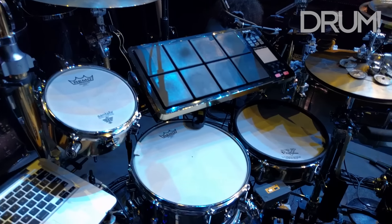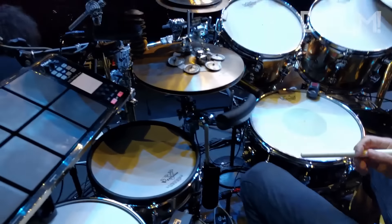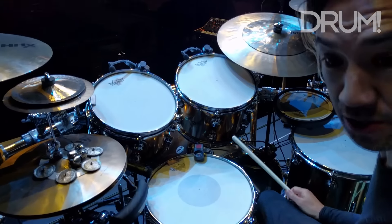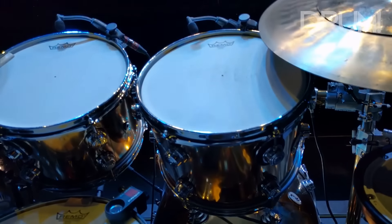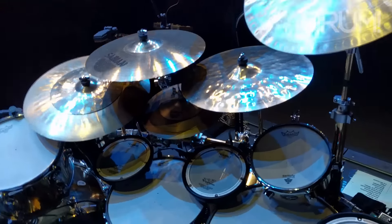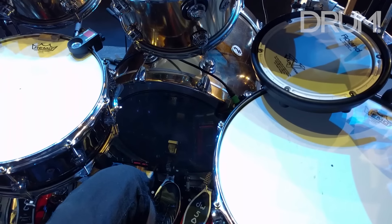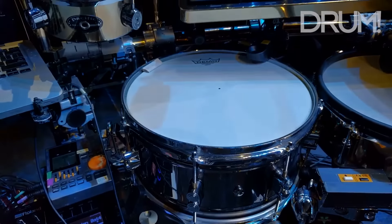Tell me about the actual acoustic drums. So these are all DW's — this is a stainless steel DW acoustic kit. It's golden colored, which goes with the theme of the tour, the Shakira golden tour. Got 12, 13, 16, 18 inch acoustic toms, a 22 inch acoustic kick drum, a 14 inch performance series snare, and a 13 inch performance series snare. These are kind of like black beauties.